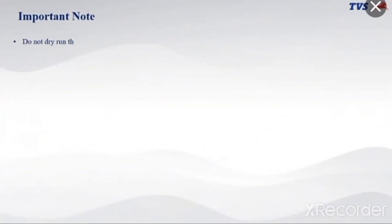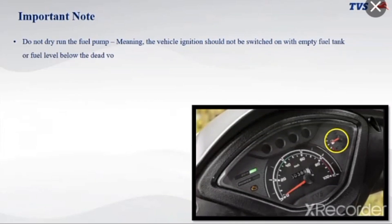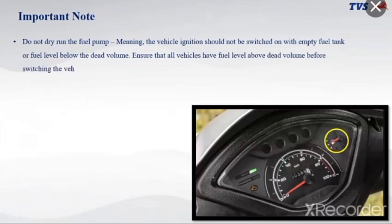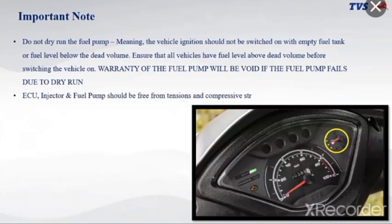Do not dry run the fuel pump — meaning the vehicle ignition should not be switched on with an empty fuel tank or fuel level below the dead volume. Ensure all vehicles have fuel level above dead volume before switching on. Warranty of the fuel pump will be void if it fails due to dry run. The ECU, injector, and fuel pump should be free from tension, compressive stresses, or other causes of deformation.